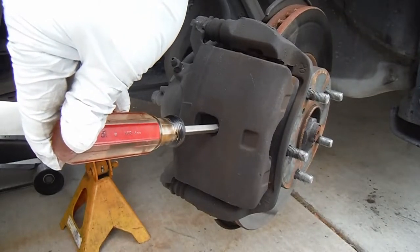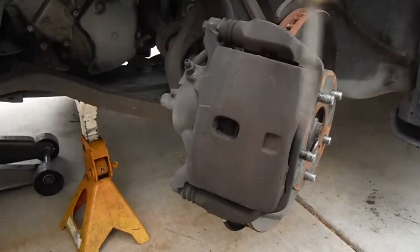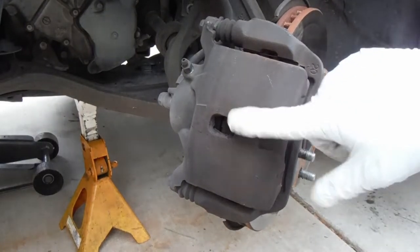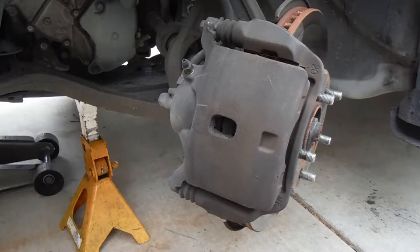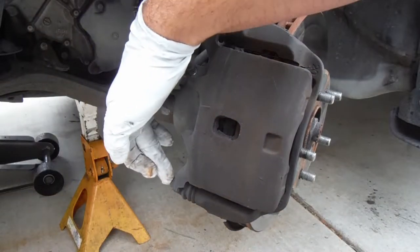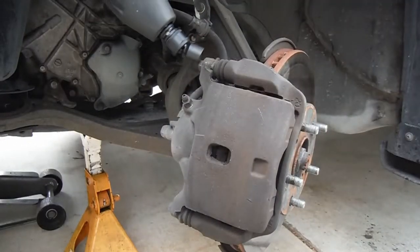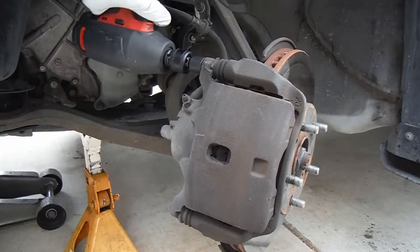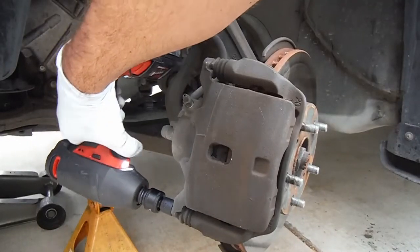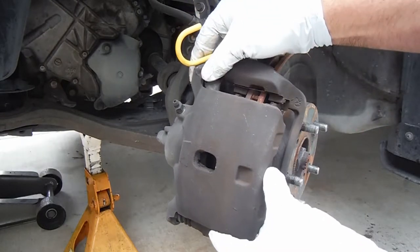It will slowly press that caliper piston back inside the caliper — there we go, now we've got a little more space for the new pads. I didn't mention it, but it's a good idea to turn the wheel to the left when doing the driver's side and to the right when doing the passenger side — gives you a bit more room to work. Now we can loosen and remove the two caliper pin bolts; these are 12 millimeter. I'm going to use this little Milwaukee 3/8 drive impact for that.